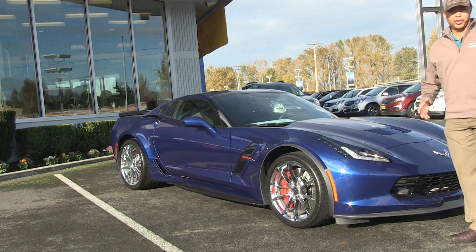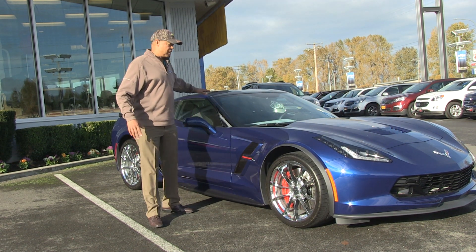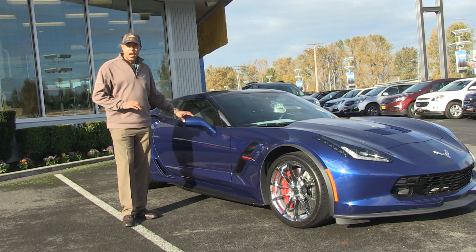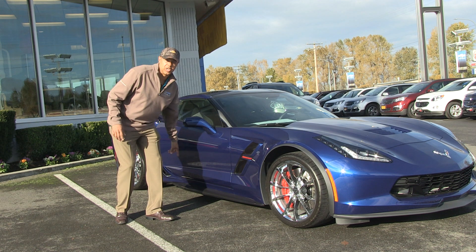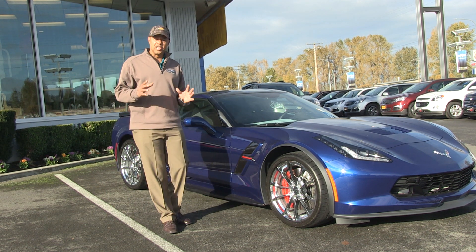Your Grand Sport comes with a carbon fiber roof right up here, just really dynamite, and painted-to-match mirrors. You can get those highlighted as well — they come in a nice carbon fiber look that will go along with the vehicle. You have the side skirts here. Your Grand Sport is a lot wider, typical of the Z06 look.